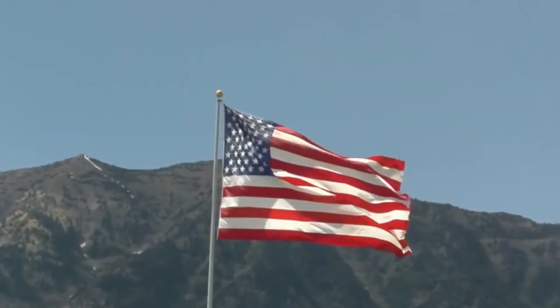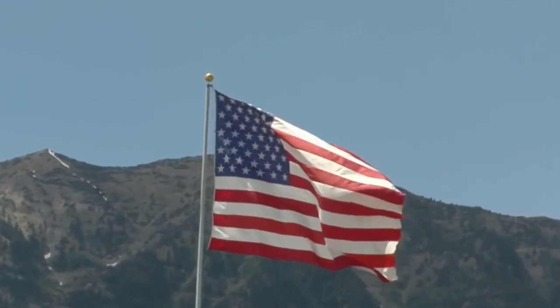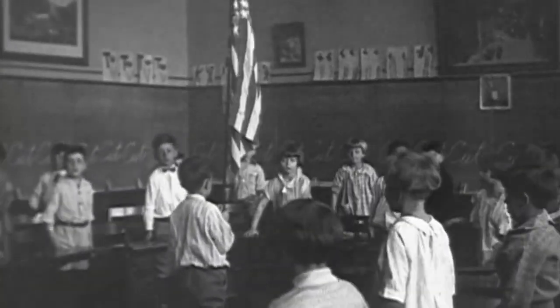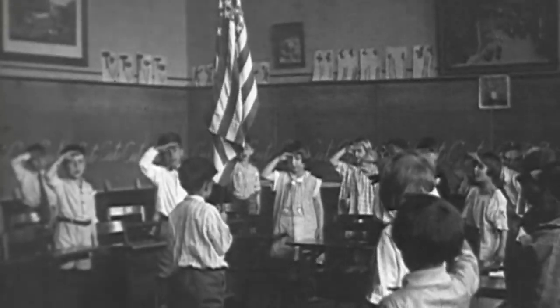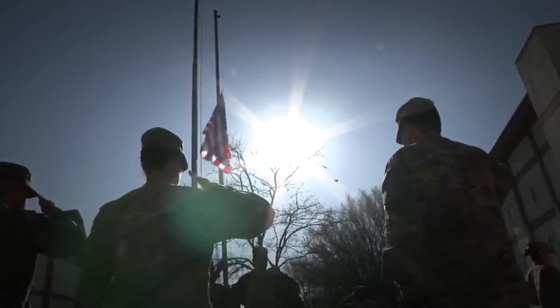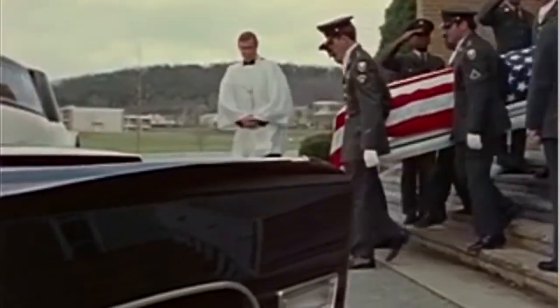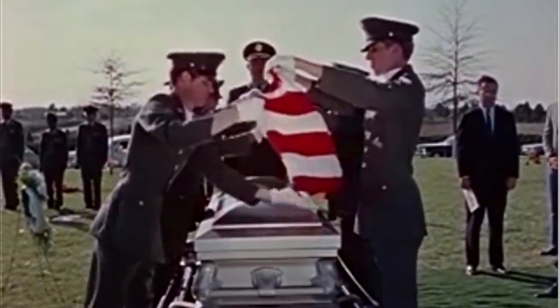The American flag is a symbol of freedom and has been used for generations as a guiding light for peoples all over the world. This symbol is a representation of the ideals of the United States of America and all those who represent this great nation, and so it is imperative that we show it the utmost respect. The aim of this video is to demonstrate the proper etiquette for flag usage and display as dictated by hundreds of years of American tradition and by Chapter 1 of Title IV of the United States Code, the Flag Code.